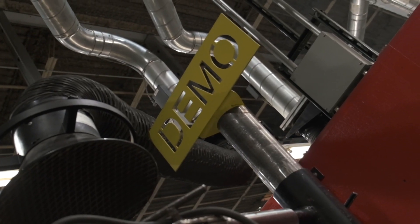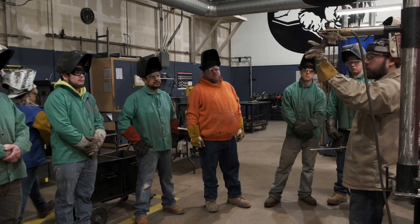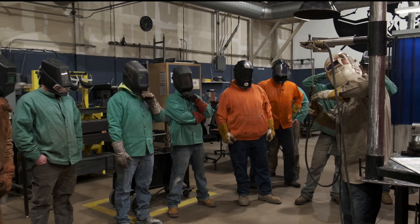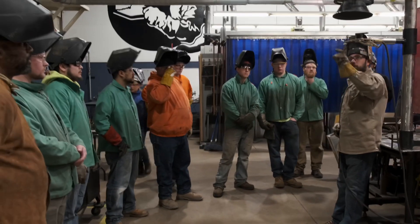When you guys are going to do these overheads like this, I want you to set it up like this. When you're out in the field, the majority of the time, this is going to be your overhead weld. Notice the rod angle — that's why I want you guys to practice this.